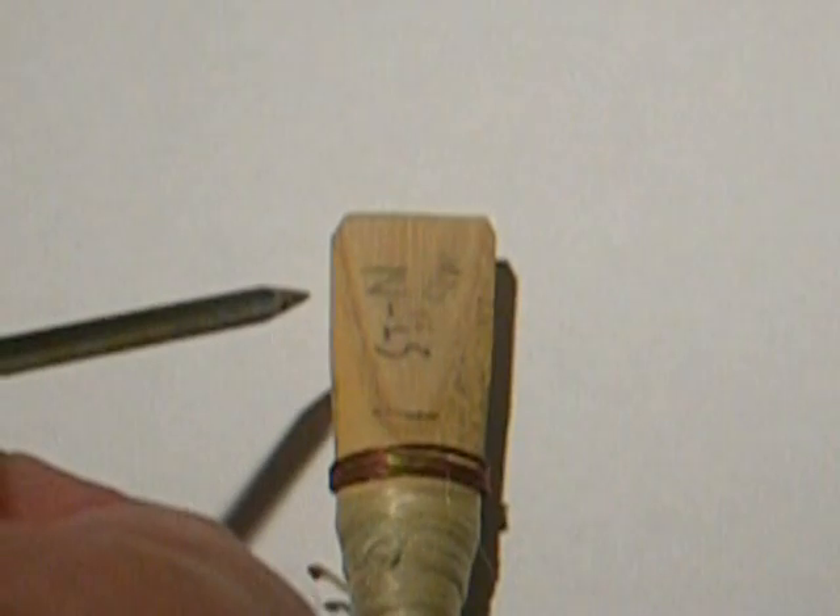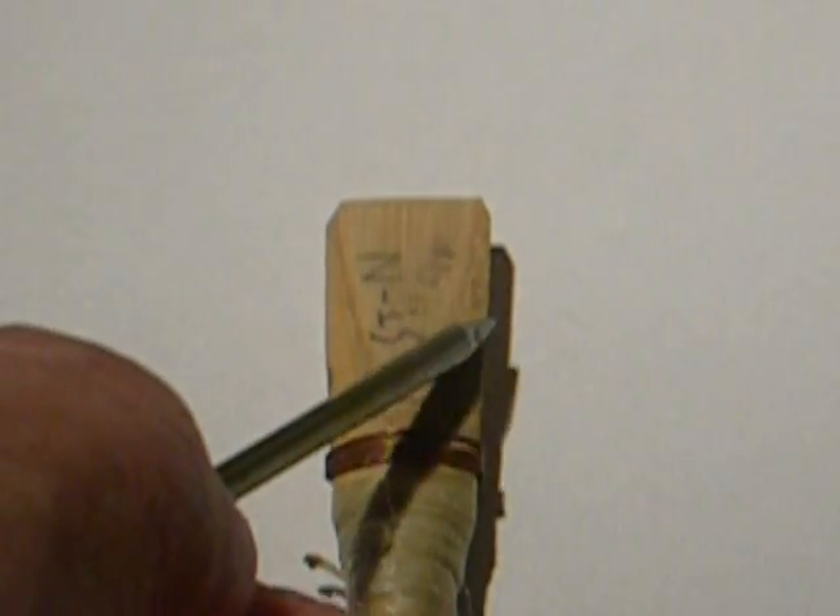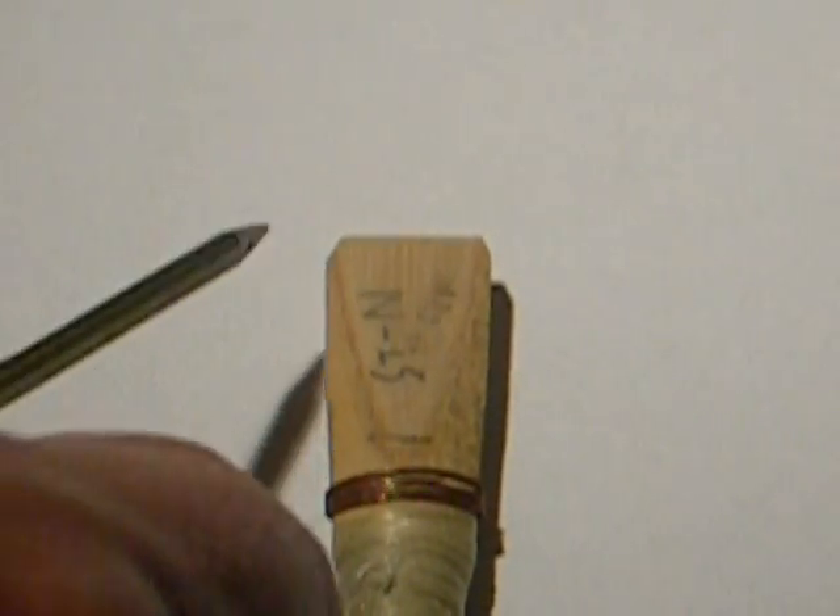If you look closely, you can see there is a color difference. The outside of the reed here is the bark of the cane — it's a brown, shiny, tan, shiny grass exterior of the grass that the reed is made from. In a V-shaped pattern in the center, you can see a bit of wood grain, and that's referred to as the scrape because the reed is carved from a thick chunk.